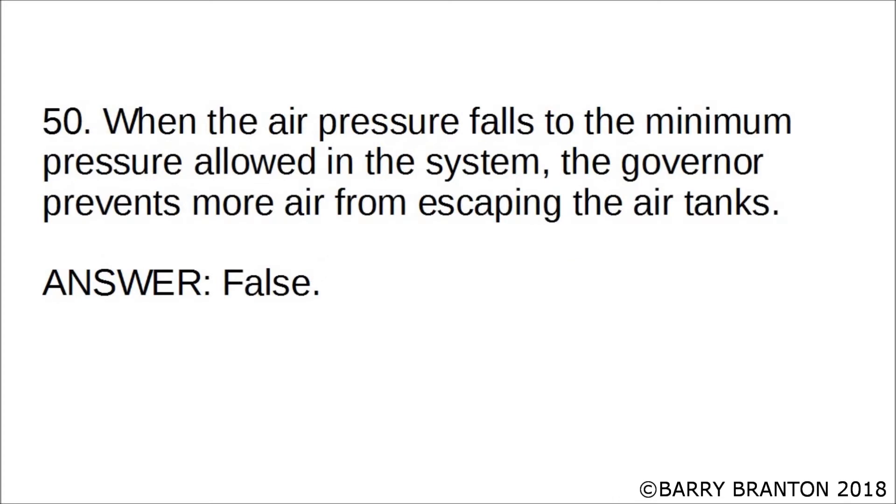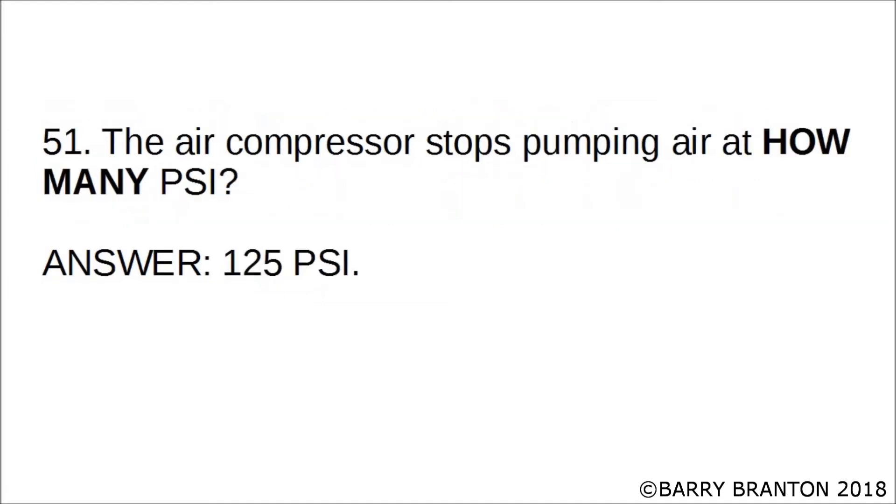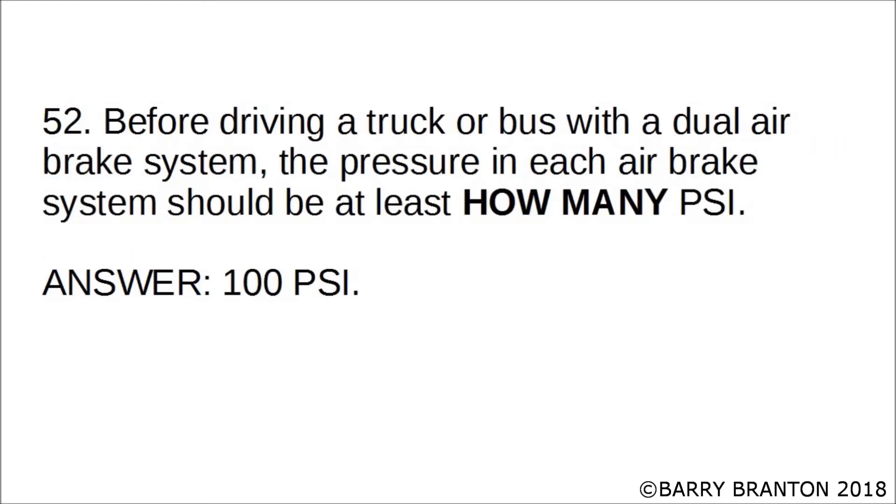When the air pressure falls to the minimum pressure allowed in the system, the governor prevents more air from escaping the air tanks. False — the air compressor stops pumping air at 125 PSI.